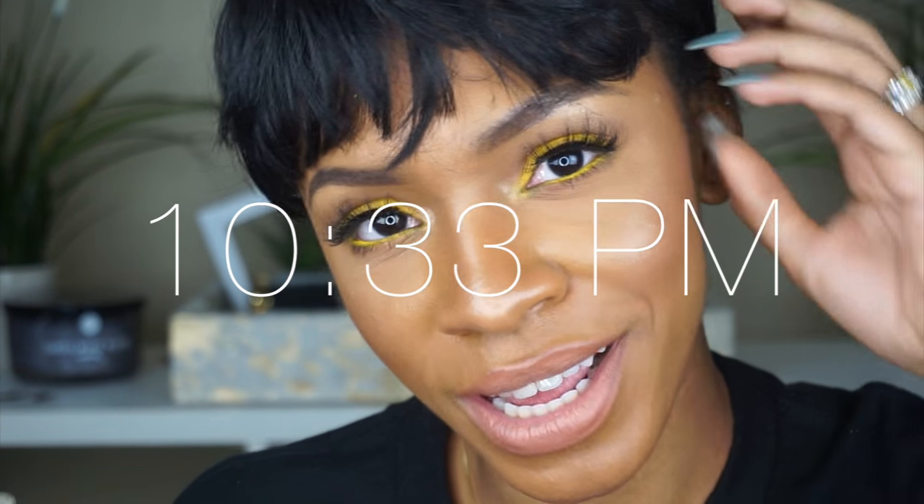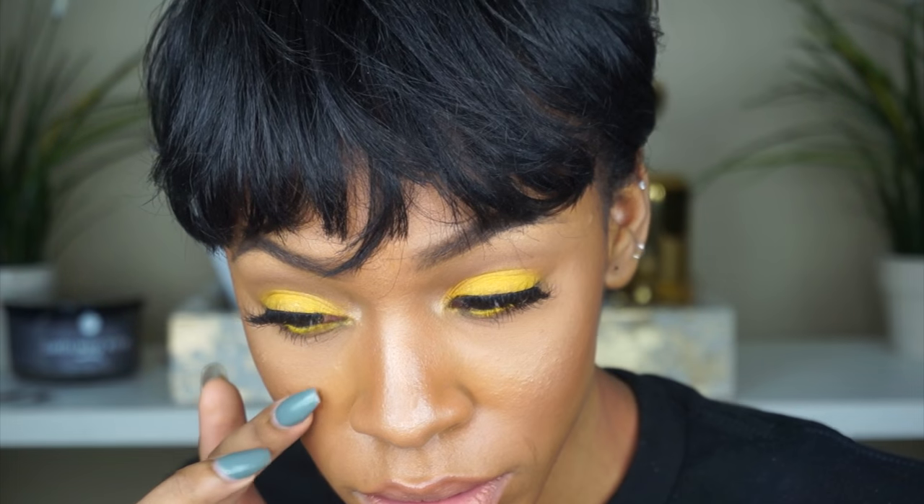Okay, I'm back. It's 10:30. I want to show you guys what my makeup looks like after about six hours. It still looks pretty good — still looks pretty decent.